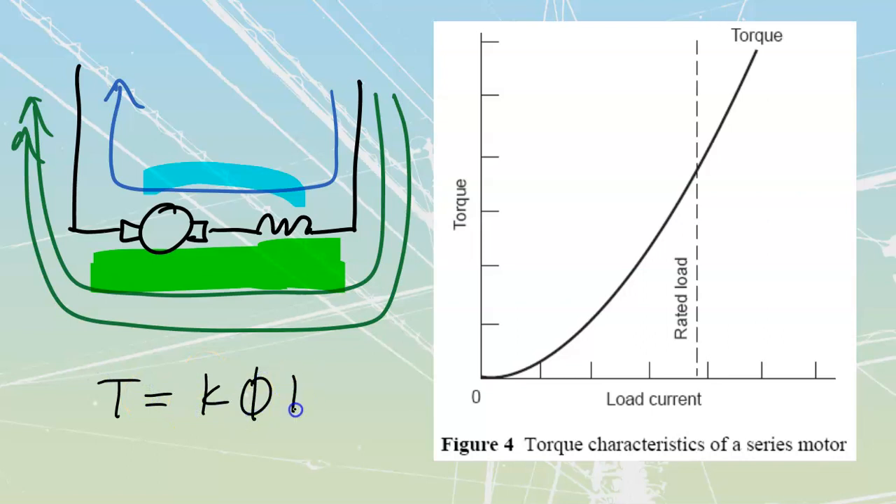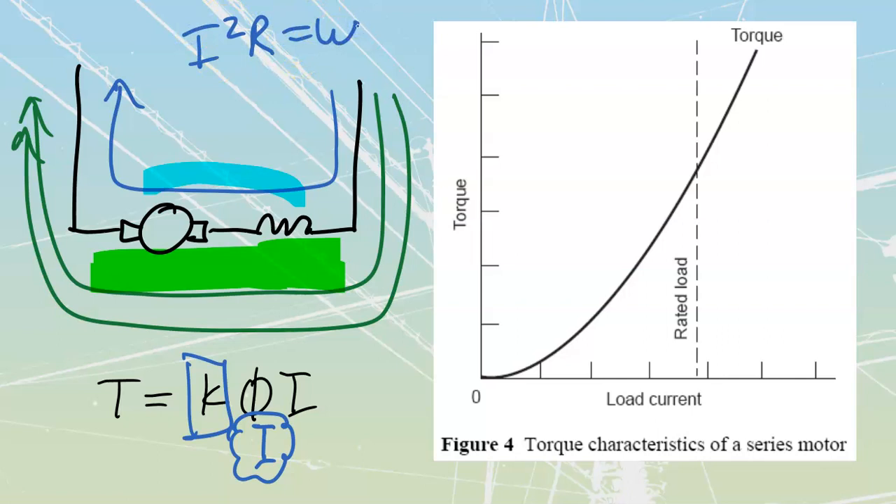T equals k·φ·i - you should recognize this as one of your motor formulas. Torque equals the machine constant k times phi times i. The k is fixed once the motor is built. In series, phi and i are directly related because the flux comes from the current traveling through the series field. So torque is proportional to the square of the current - T ∝ i² - because you can substitute current in for phi. This also makes sense from Watts law: I²R gives you power, torque, out of the system.